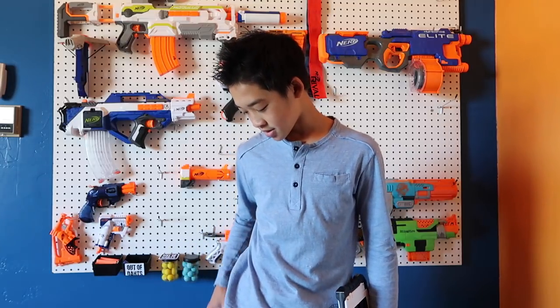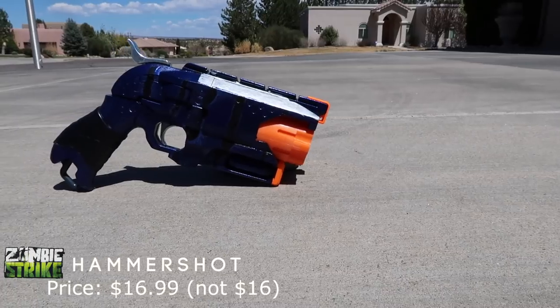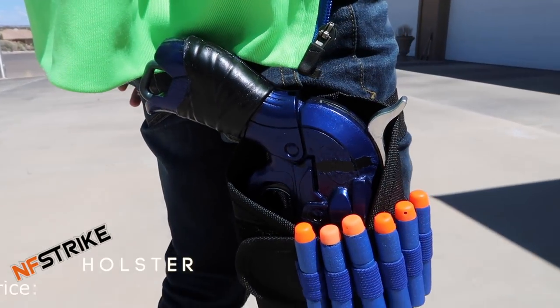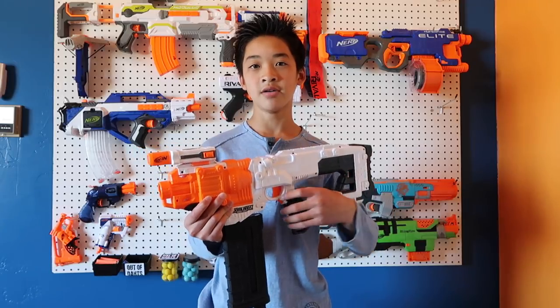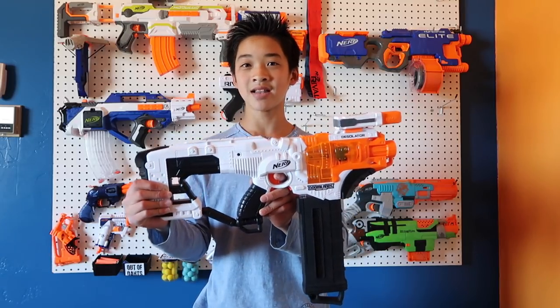The next part of this loadout is the pistol — I'm rocking a Hammershot. This one is heavily modified with a metal hammer and removable cylinder. The Hammershot is $16 on Amazon. And I'm rocking the leg pouch from LightTake, which is a great pouch that also carries darts. The Desolator is $30 at Target. The tactical flashlight is $8 on Hasbro.com. The whole loadout comes out to $74.31 — that's the Tactical Impact loadout.